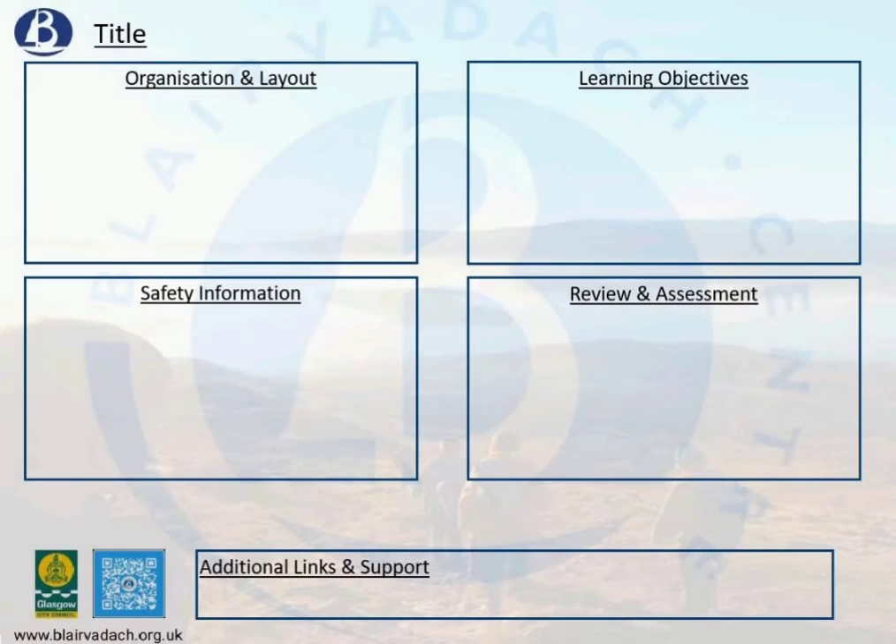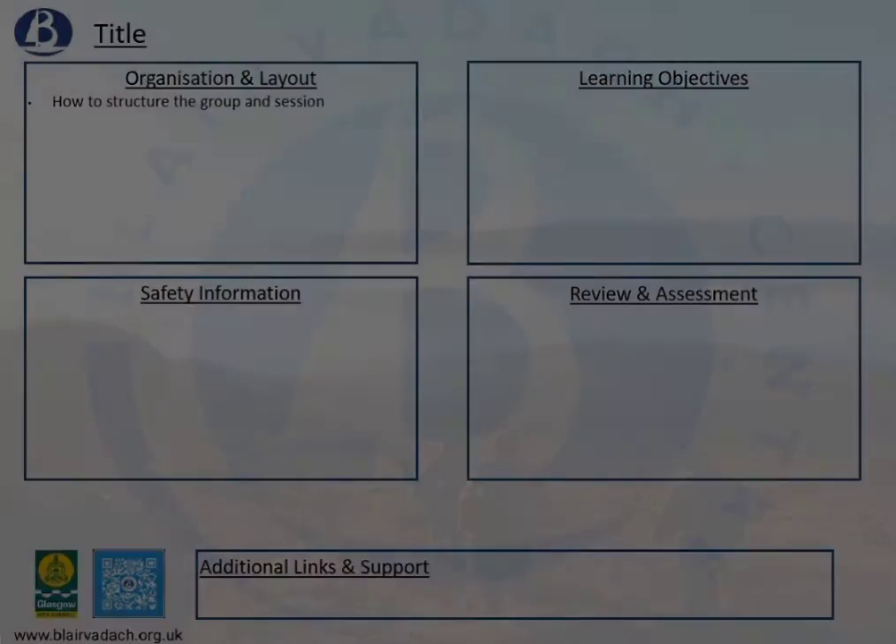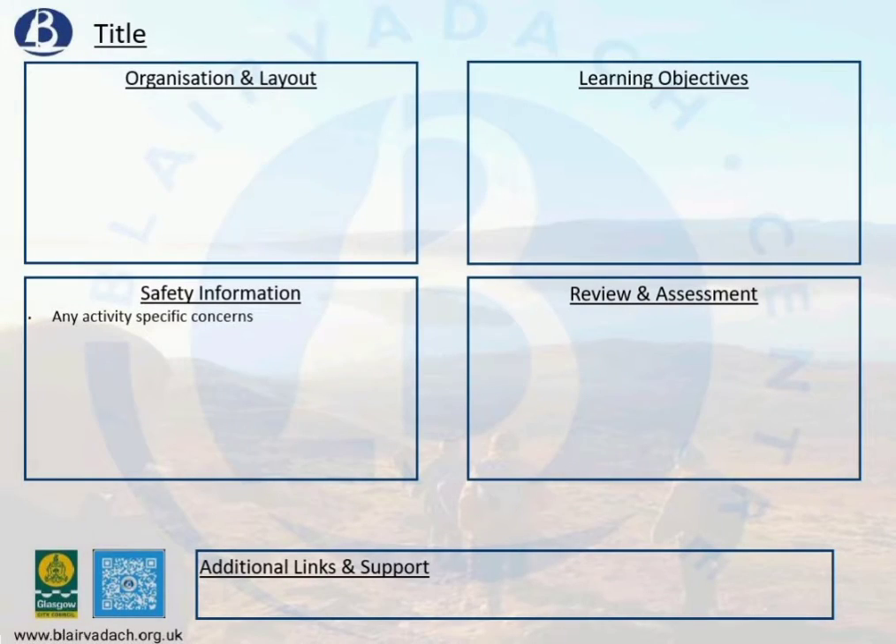The flip side of the card gives more reasons why these cards might be good to use, starting off with any organisation and layout instructions that we think might help you. We've then done a slightly more advanced risk assessment in the safety information to give you ideas of what we've come up with. This won't be exhaustive because every playground or environment is going to be slightly different.